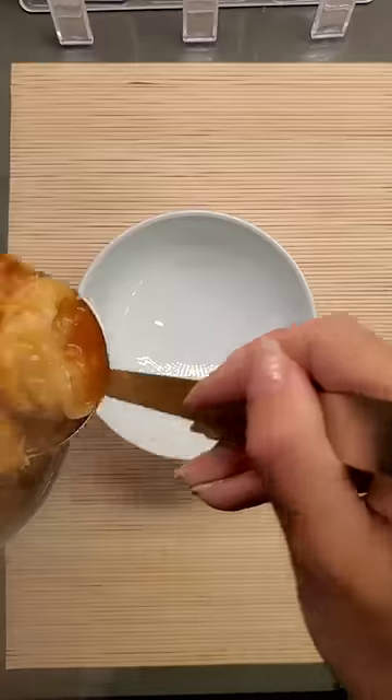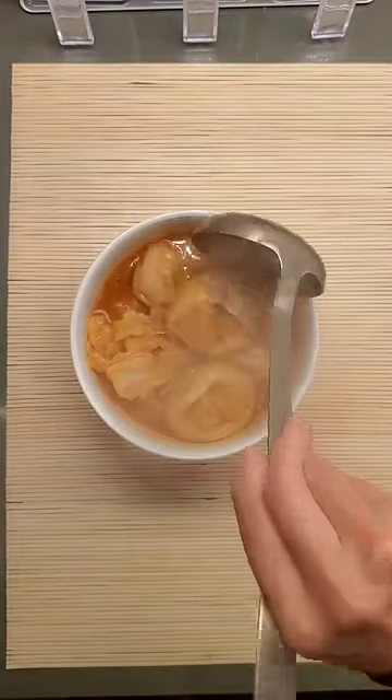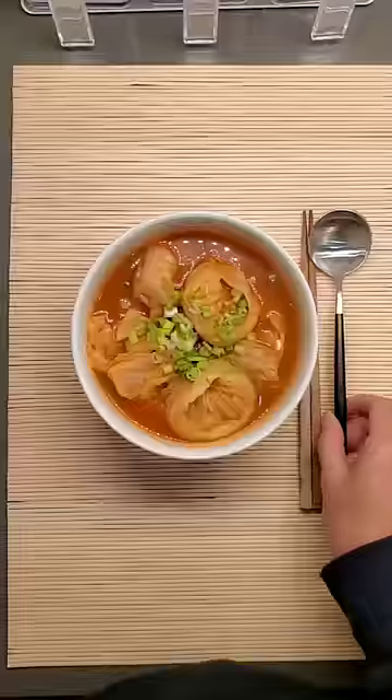Super simple, right? If you don't want it spicy, you don't even have to add the spices. You just need some garlic, seasoned with salt and pepper, and a little bit of fish sauce. This manduguk at the end of a long, cold day? Perfection. Stay warm and enjoy!